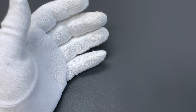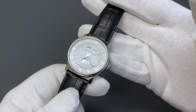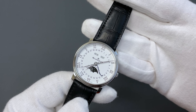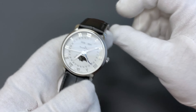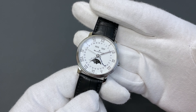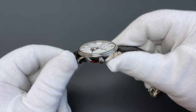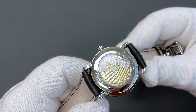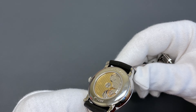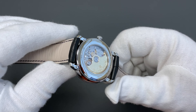In no particular order, we have this right here — a Blancpain Villeret Triple Calendar. Now, how is this less expensive than a Rolex Explorer? Well, it definitely is, and it's a hell of a watch. Obviously made by Blancpain, it's stainless steel and 40 millimeters. It has a manufacture Blancpain movement with beautiful finishing, and look at that knurled solid gold rotor — absolutely gorgeous. These movements are also used in Breguet.